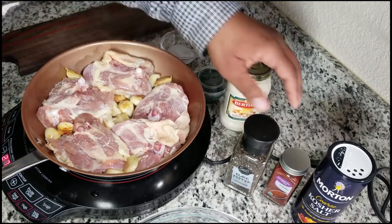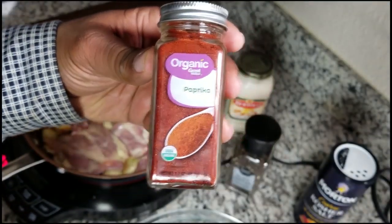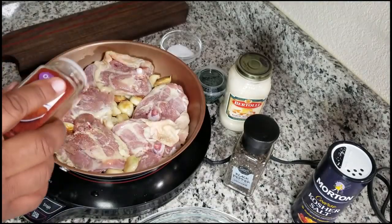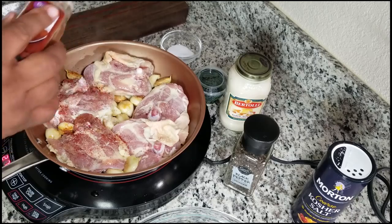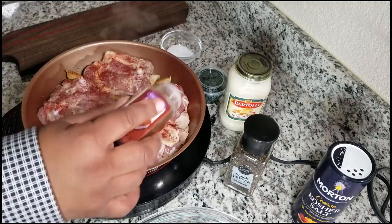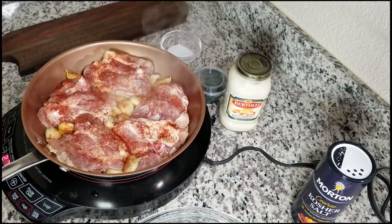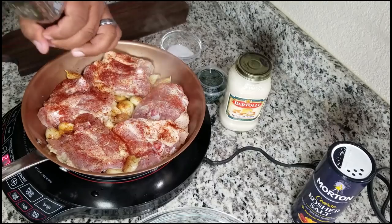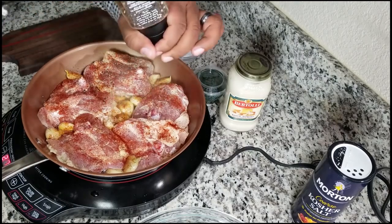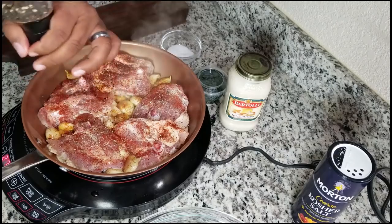Next, we use paprika — paprika gives it that nice color, so go ahead and sprinkle that on top. Then we move to the next ingredient: black pepper. I like a lot of black pepper, so be generous with it. We're gonna let that baste and marinate on top as it's cooking.